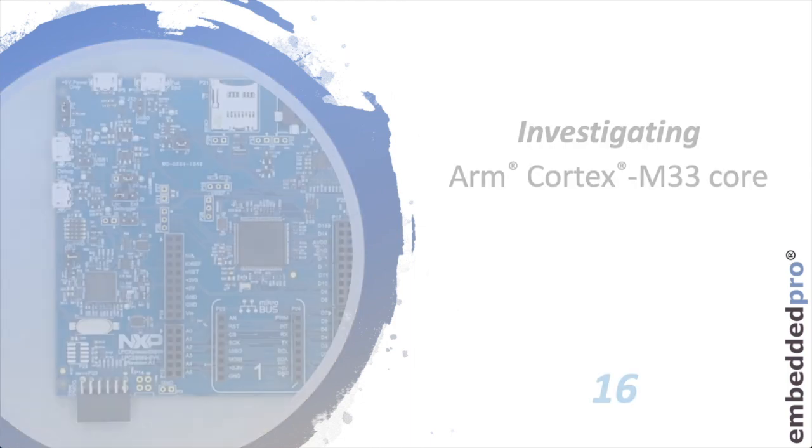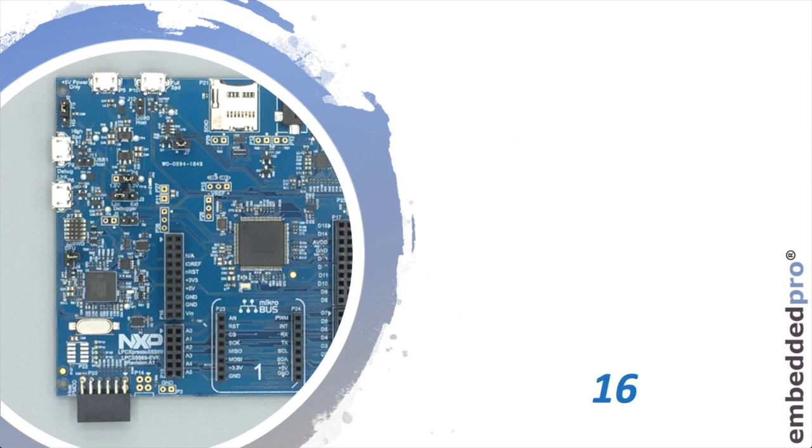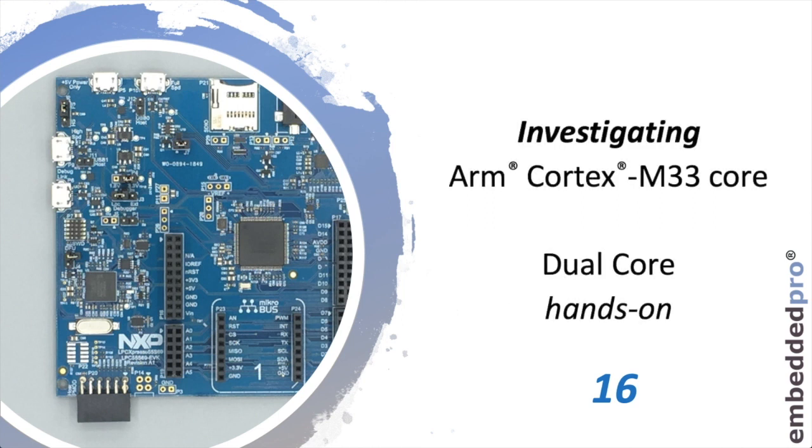Welcome back, it's Mark from Embedded Pro. This is the 16th video in my series investigating the ARM Cortex M33 core, using the LPC55S69 microcontroller from NXP. This week: dual core hands-on.